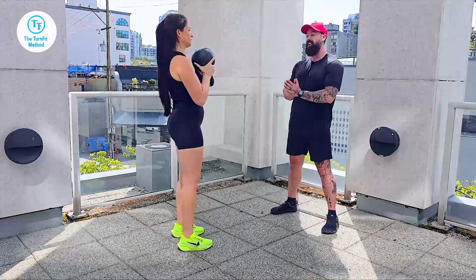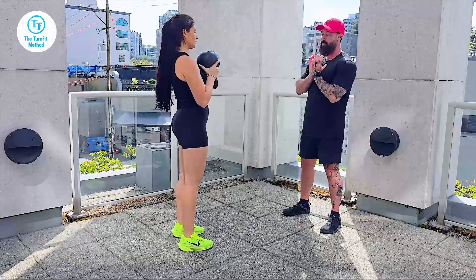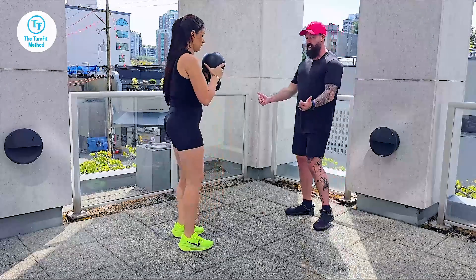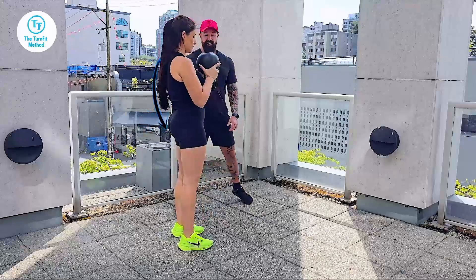Front squats with the kettlebell — you can also use dumbbells. Holding the weight tight to your body, working the internal hips and pushing outwards. Keep a nice neutral spine from head to tailbone.